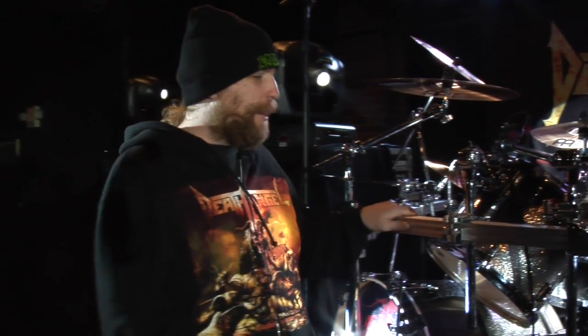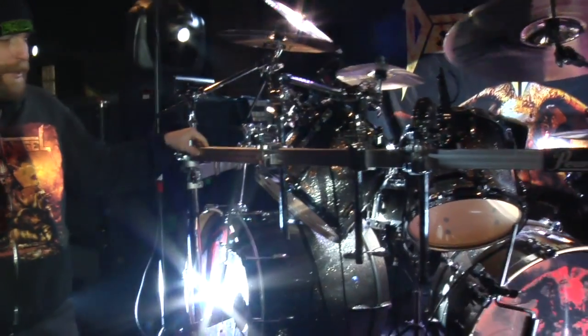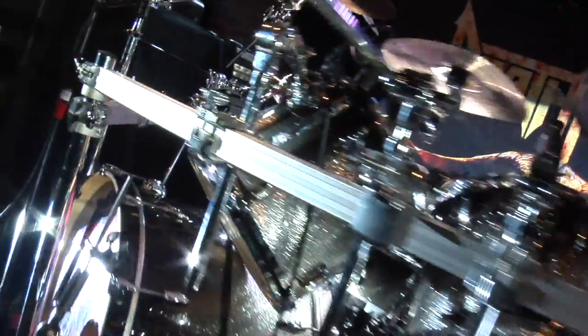I'm here to talk about my gear on the tour. For starters, I got my new Pearl Masters kit. I love the way it sounds. It looks pretty freaking cool. I got it like maybe two, three days before the tour started.